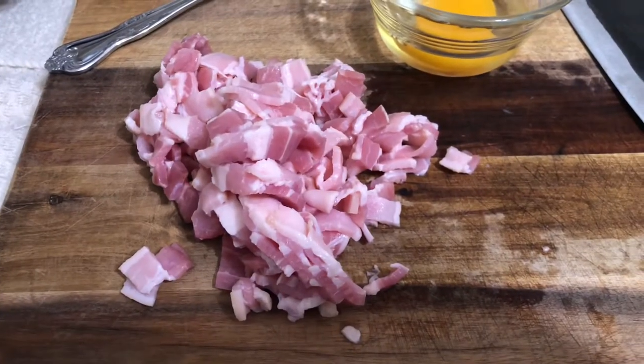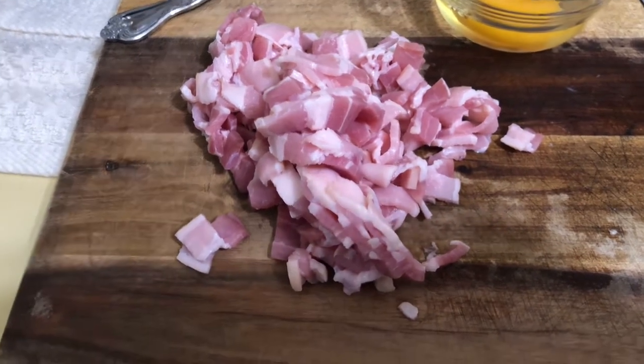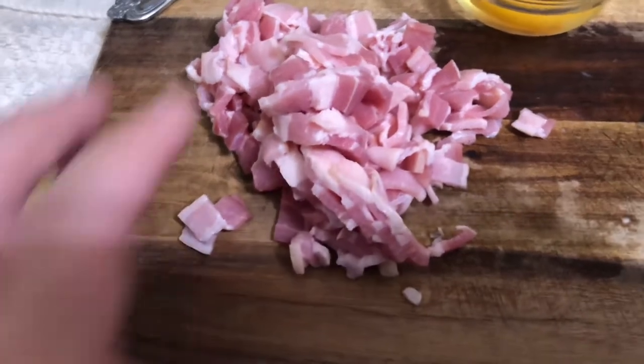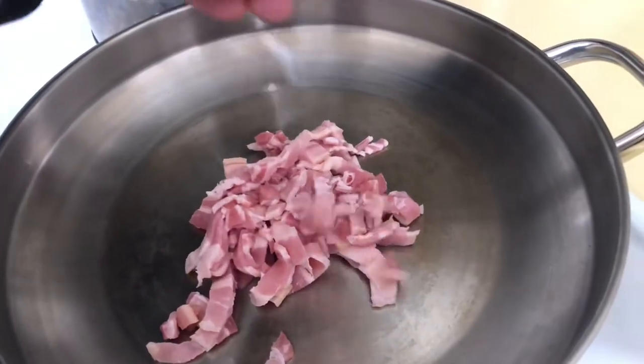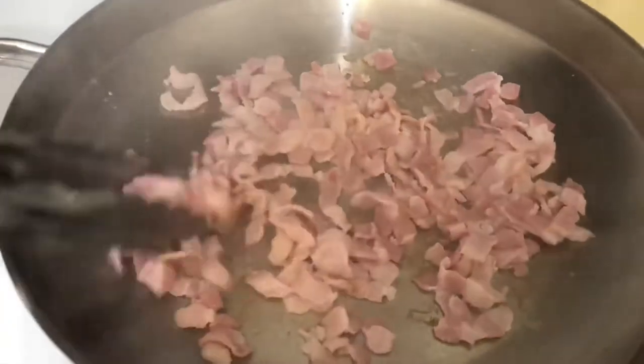People use pancetta or the jowls of the pork cheeks, but we're just using bacon because we're fancy like that. So we're going to get the bacon and put it into a hot pan, cooking off all that bacon, getting all the flavor.